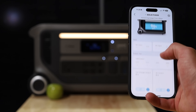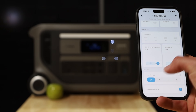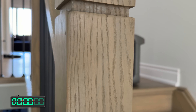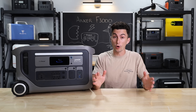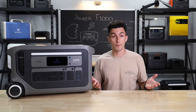It works with Anker's app, which is one of the better apps you can get. It lets you control the unit from afar, set time-of-use settings, and do a couple of things you can't do directly from the unit. And the price — at the time of this video, since the F3000 just launched, you can get this thing with our discount code for $1,631. We've been told that once the early bird special is over, it's going to be about $1,800, which is honestly still not a bad price.